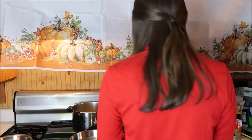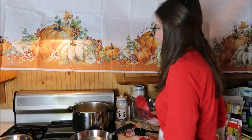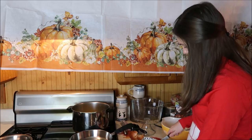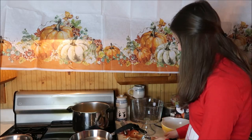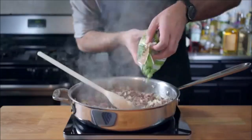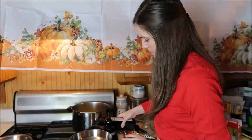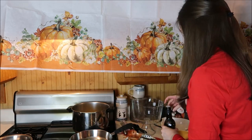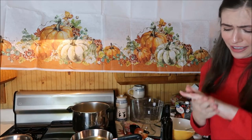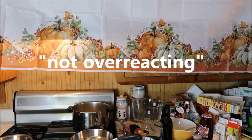My heart stopped — I thought I had this apple slicer. This isn't Fruit Ninja, Madison. So we've got diced onions. Is it possible to get carpal tunnel from this? Because I think I just did. Once the beef is browned, add the onions back to the party and a whole bunch of frozen English peas. Ow! I was not overreacting. Gotcha — that was easy.